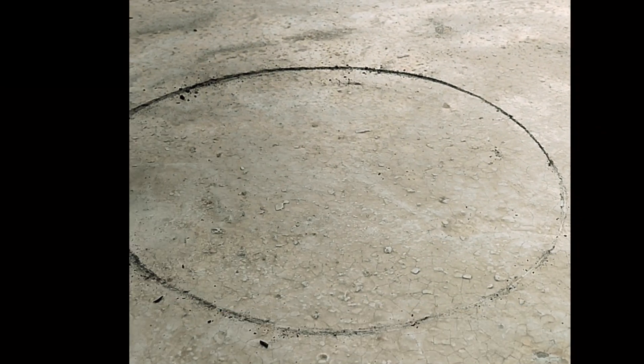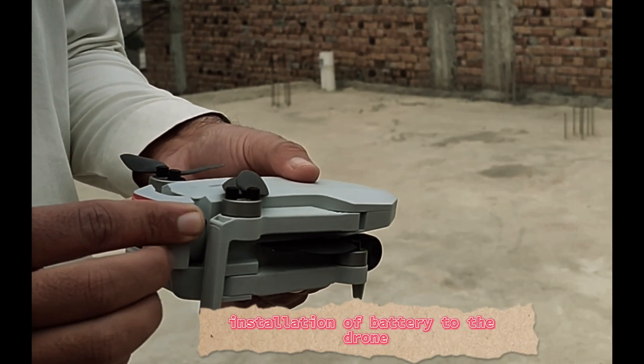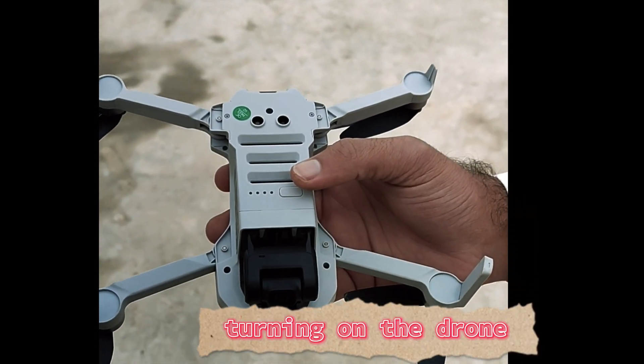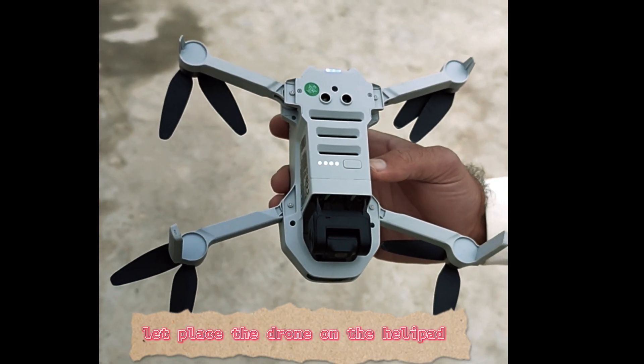Let's construct a helipad. Installation of battery to the drone. Turning on the drone. Let's place the drone on the helipad.